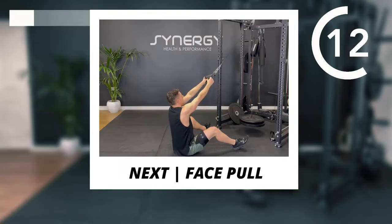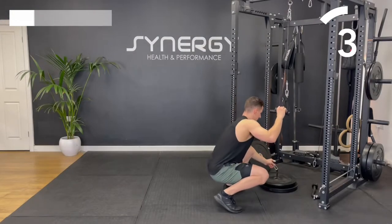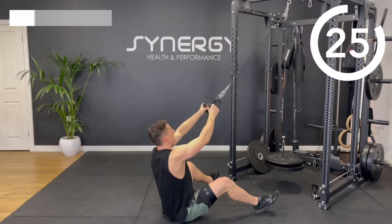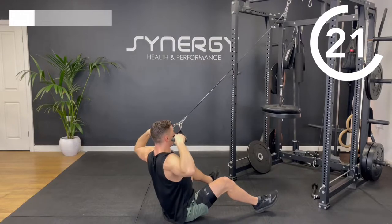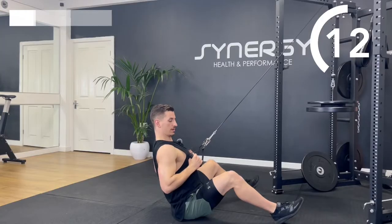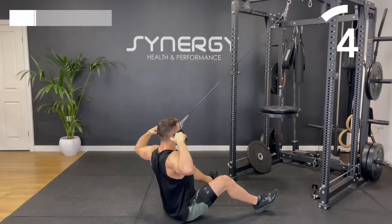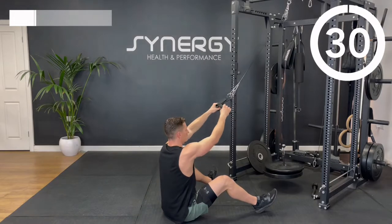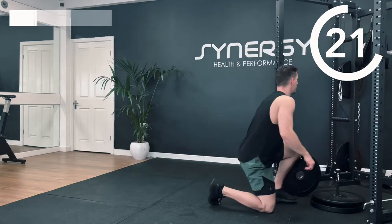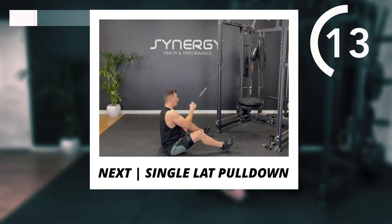Now I'm going to add that second handle. If you haven't got two handles, a rope grip will work well for this. I'll use the same weight and we're going to do a face pull. Pull the handle apart and I want the center of that carabiner to come towards your eye level — elbows pulling out nice and high. Make sure that carabiner is coming towards your eyes, not your chest.